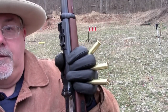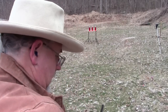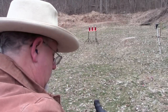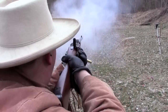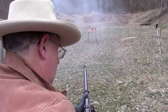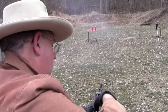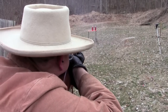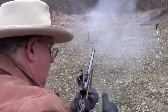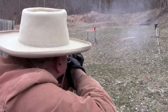So I'm going to fire off three rounds, and we'll see what this thing will do. Not bad.